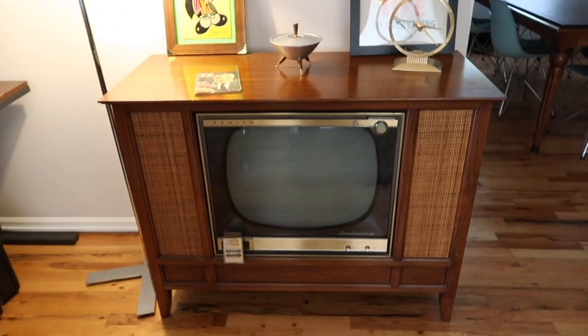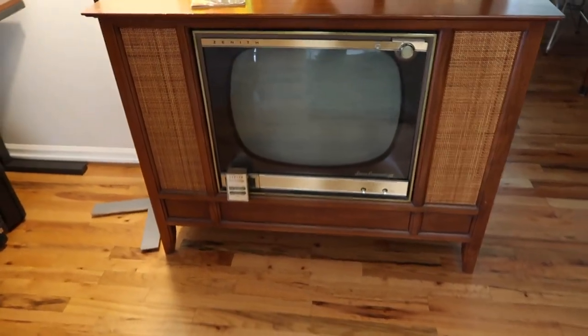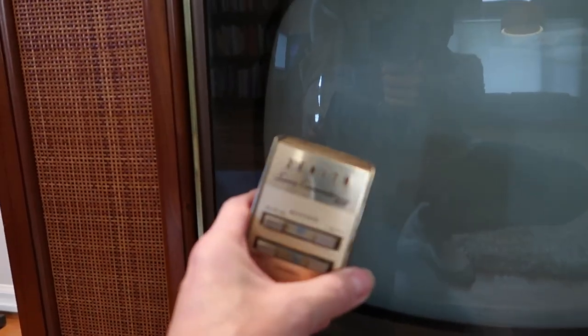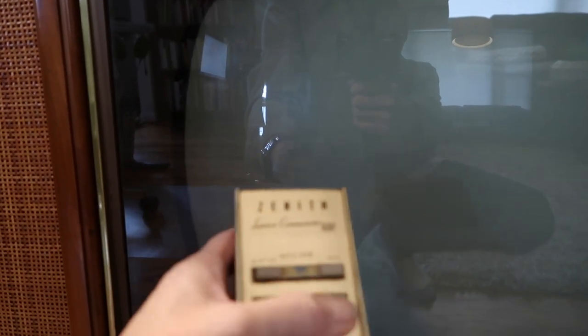Here it is — 1959 Zenith Space Command 400, with the remote that still works. Nice, heavy, quality made.